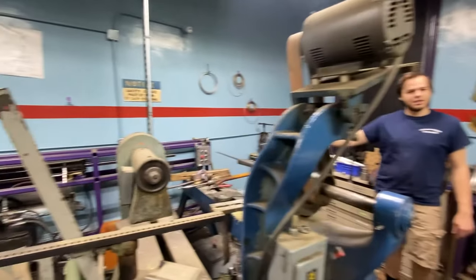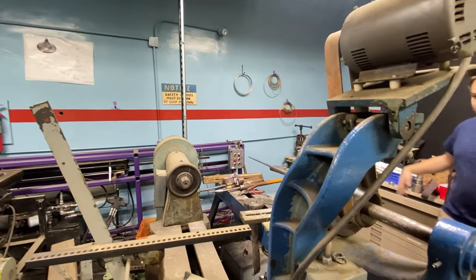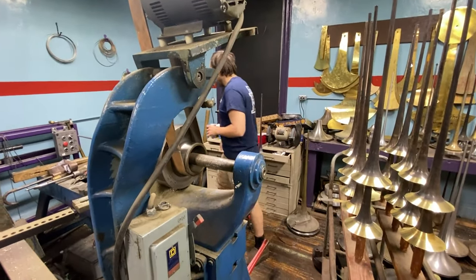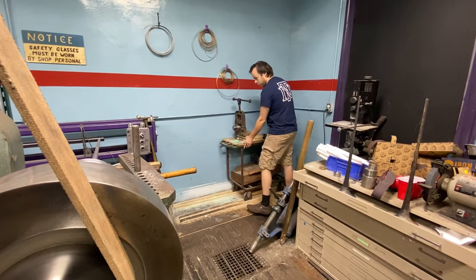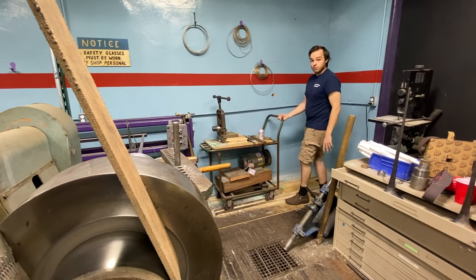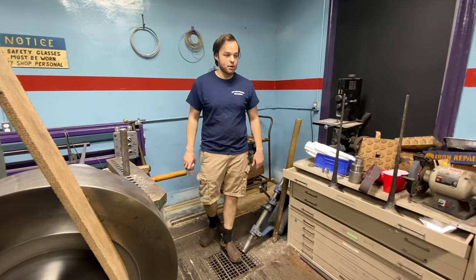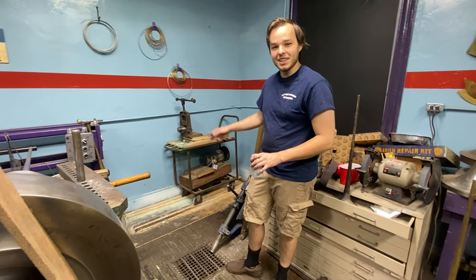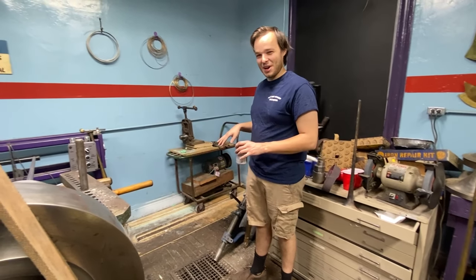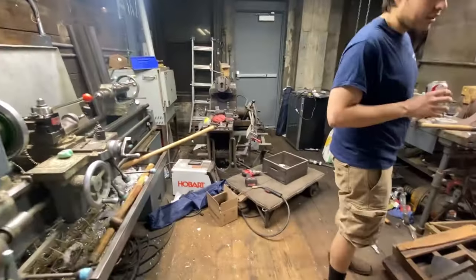We moved the draw bench — it used to be right there and I found it to be in a very inconvenient spot. I always wanted it up against the wall, so now it's up against the wall. I 3D-Tetris'd this thing around and it's perfect. I got this cool cart set up so that when you're drawing 20 trumpet bells, you just put the mandrel on here and it gets pulled in as it's drawn — super sweet. For French horn bells it makes life so much better because before the mandrel would be rolling around and you couldn't take your hand off it.